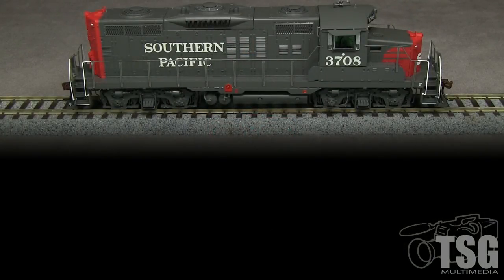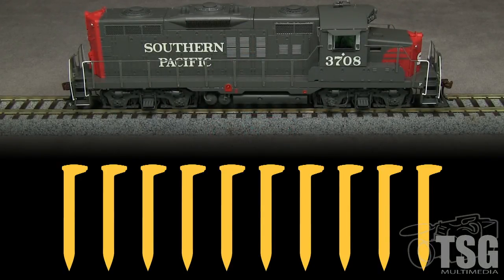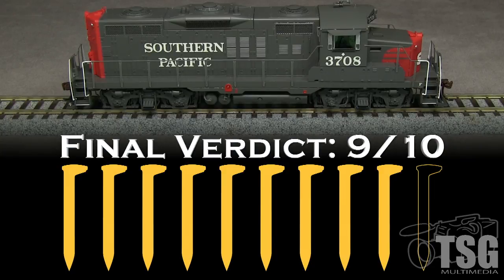Overall, I think Atheron has done a great job with this model. A factory low hood GP9 is something that's been missing in HO scale for a long time. It's detailed enough to satisfy most modelers and runs pretty well. I'm impressed by the level of detail and prototype accuracy. I'm not crazy about the Tsunami sound, but that's just my personal preference. I don't think the problem with the center cap on the fan is bad enough to warrant a spike. I am going to take a spike off for the coupler height. My final verdict is 9 out of 10 spikes.